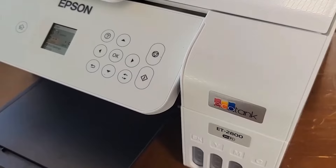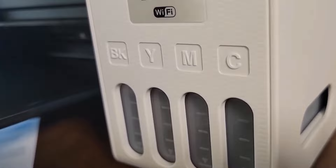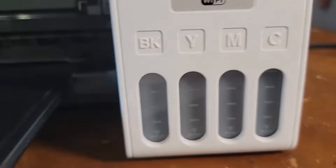One notable feature of the ET2800 is its cartridge-free printing, which allows it to hold a high capacity of ink. This translates into savings of up to 90% on replacement ink, giving you the potential to print thousands of pages before needing to refill. Stress is also minimized with up to two years of ink included in the box.